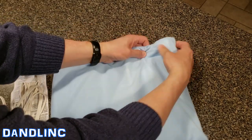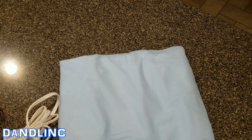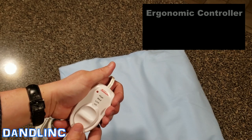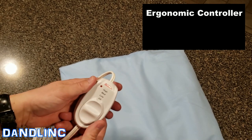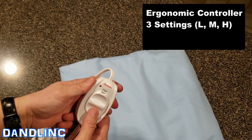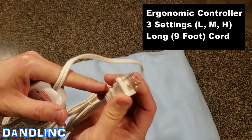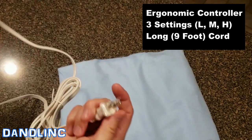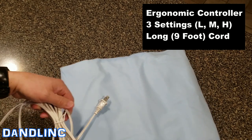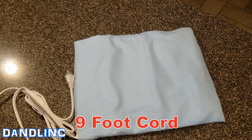Here it is laid out — they're always a little crinkled from the box. It has an ergonomically designed hand controller with no sharp edges, in case you actually lean on it. There are three settings — four including off — at low, medium, and high. The cord is polarized but not grounded, and the length is about eight feet, though I'll put a note at the bottom of the screen when I edit if it's different.